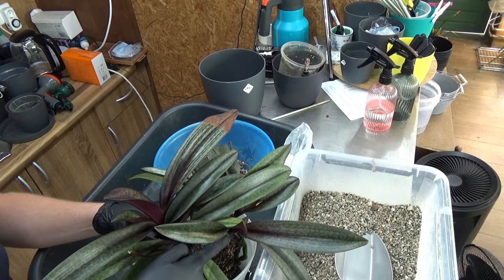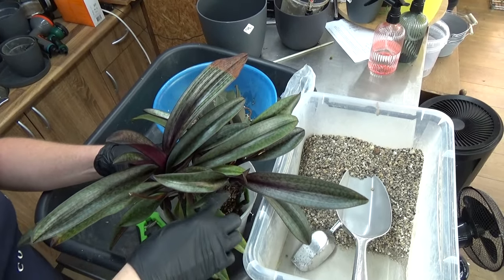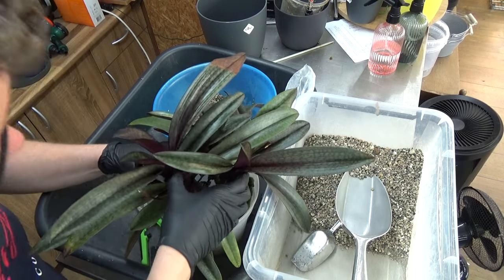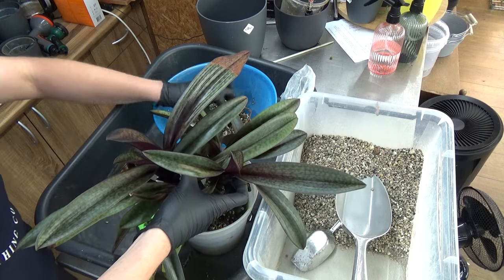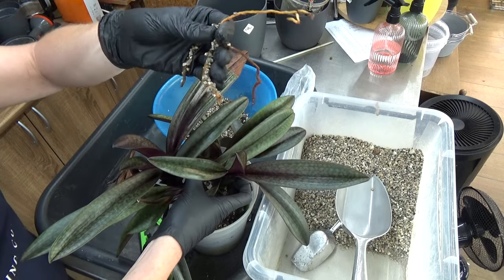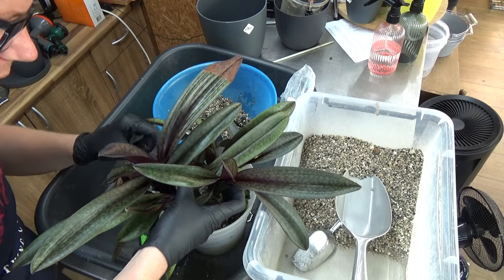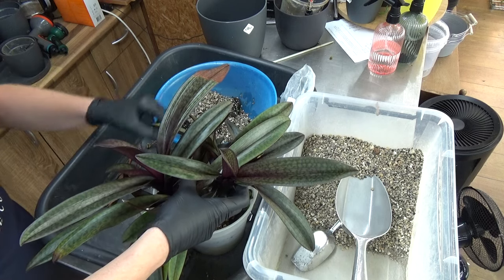We have one new growth here and one over here at this end, so I'm focused on keeping those in the middle of the pot. I need to support it a little bit, and I did lose a few roots — they broke off so easily. Such a shame, but it happens. I think it will be okay. This is not a plant that grows a huge root system, but enough for the pot. It takes a while for this one — it's a slow grower.